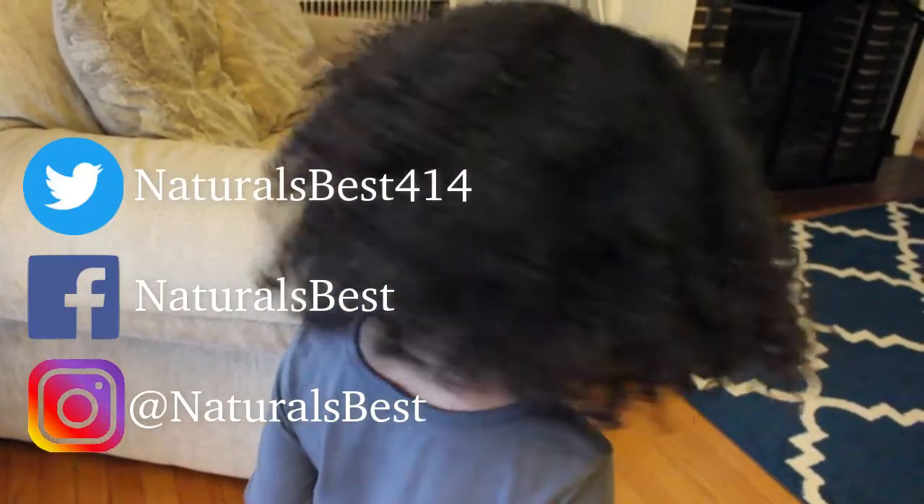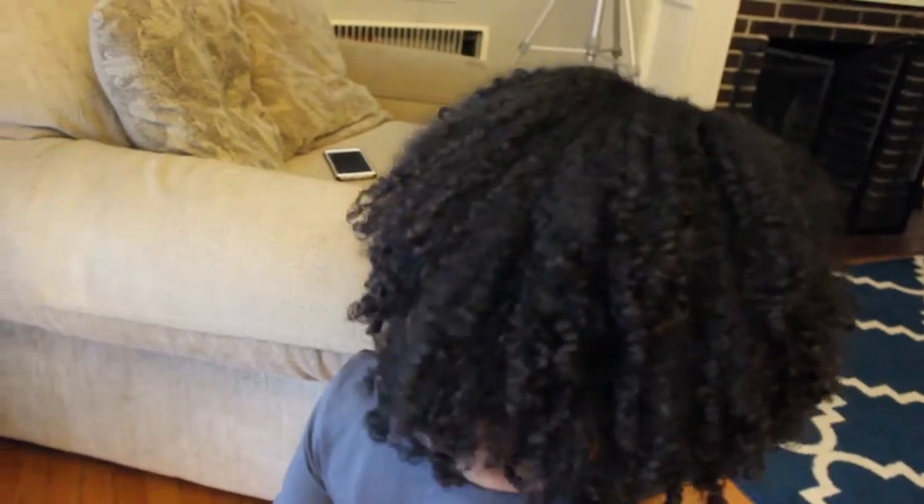If you like this video make sure you give it a thumbs up. Make sure you follow us on Instagram, Facebook, and Twitter. I hope you liked this video and enjoyed my wash and go. Thank you for watching. See you next video, and don't forget to subscribe. Bye, see you later!